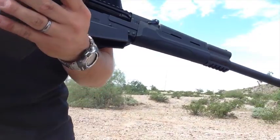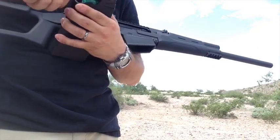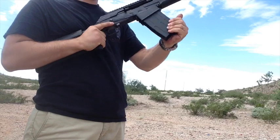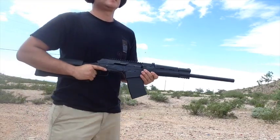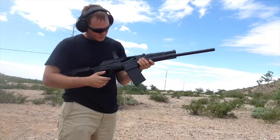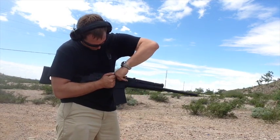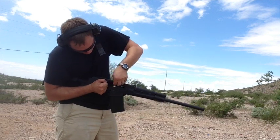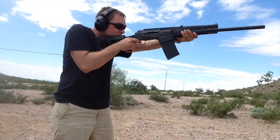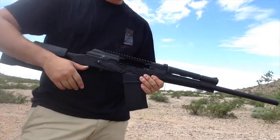Now for some Remington managed recoil double-ought buckshot. Failure to eject — that's no good. So the low recoil stuff is hit and miss, but I had good luck with those target loads.